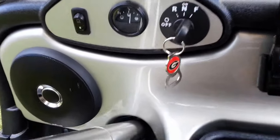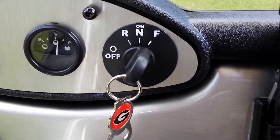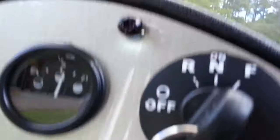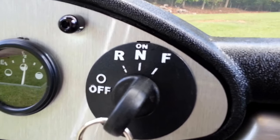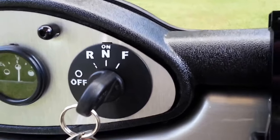The toggle switch for the headlights, the battery meter switch. We even installed a switch to illuminate the ignition so at night you can see it.